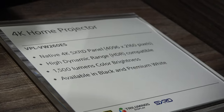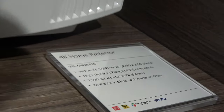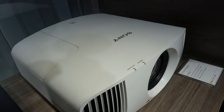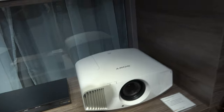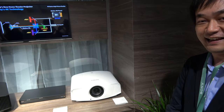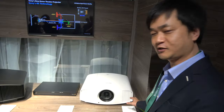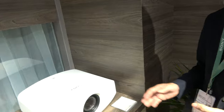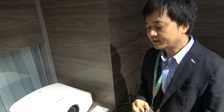Here at the Sony booth, there's a new 4K SXRD projector — the VPL-VW260ES. Thank you for coming to the Sony booth. We introduced a new 4K SXRD projector at 5,000 euros, making it more affordable than before.